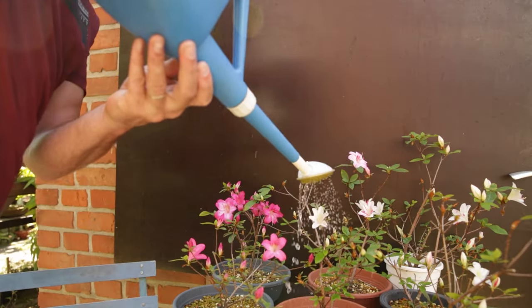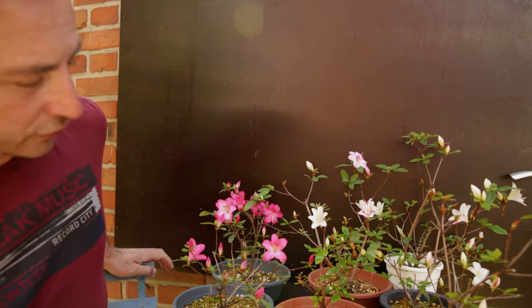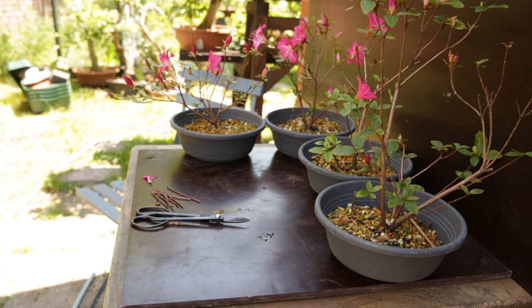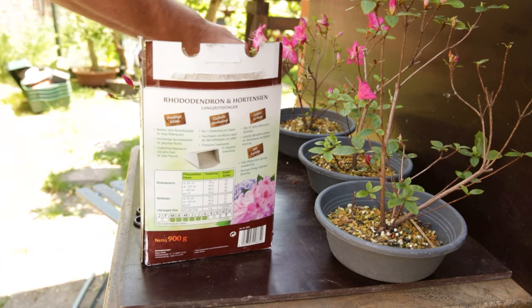Frequent watering of satsuki azaleas is critical — as the saying goes, a dry azalea is a dead azalea. The big flowers require a lot of water. In spring, water well as the tree starts to push and flower. Every second watering, don't water all the way until the pot drains — just water the surface. Most uptake happens via surface roots, and avoiding a fully saturated pot keeps water from pooling at the bottom while upper roots dry. Fertilize heavily, but use a fertilizer specific for azaleas that enhances acidity and is richer in iron, which lowers pH and improves nutrient uptake.